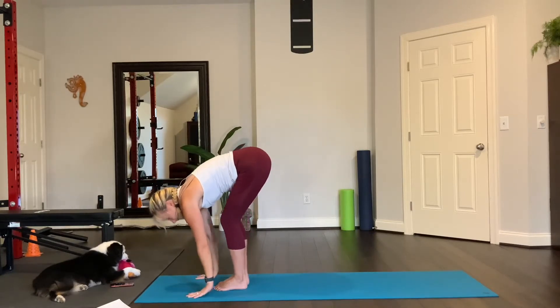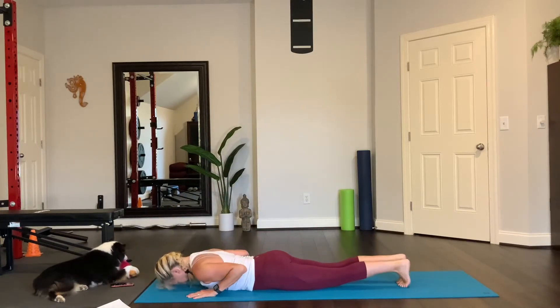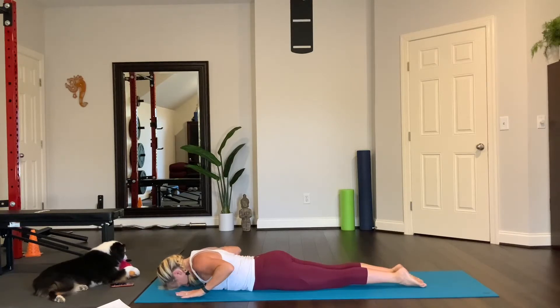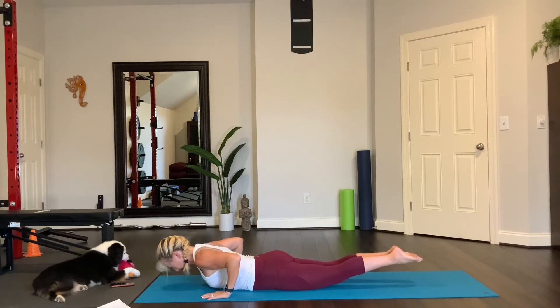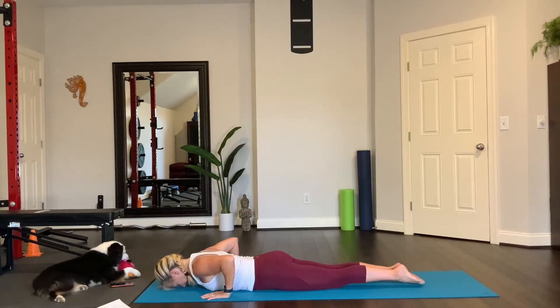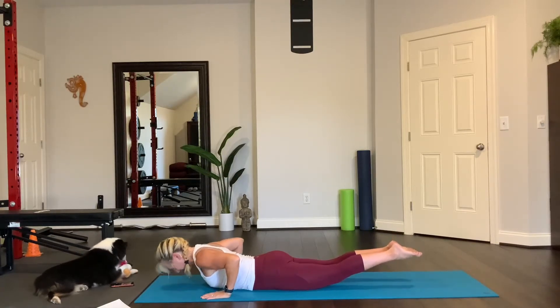Inhale, half lift. Plant your hands and step back to plank. Then shift forward, lower down all the way to the mat. Put your forehead down. Put the top of your feet on the floor. You can keep your hands right beside your chest. Now press the forehead down into the mat and zip up your stomach — your belly right there, abs contracted. Right after you contract the abs, then lift the legs up and then lift the head up. Engagement of the glutes, lift the legs.